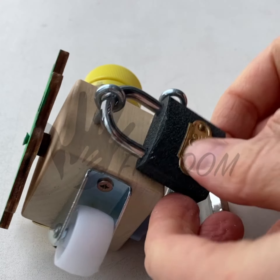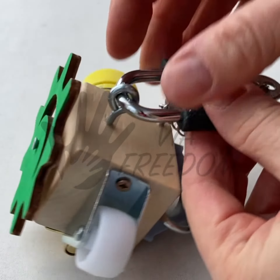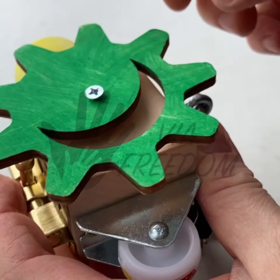A busy cube. This homemade busy cube develops fine motor skills and hand coordination. The cube is made of a wooden base and metal or wooden details. All parts are securely fastened.